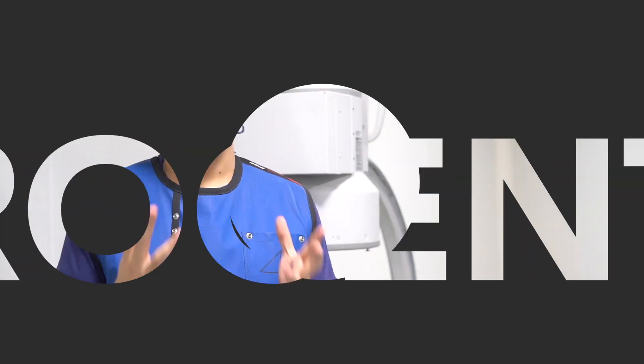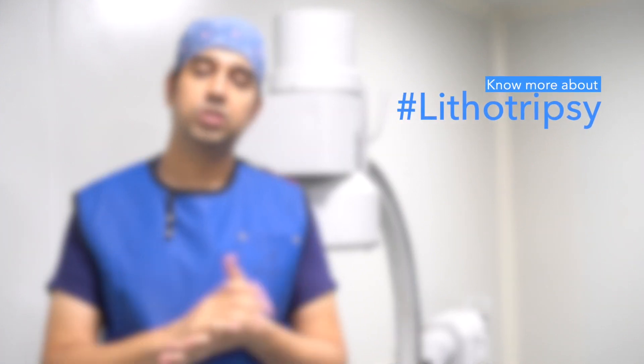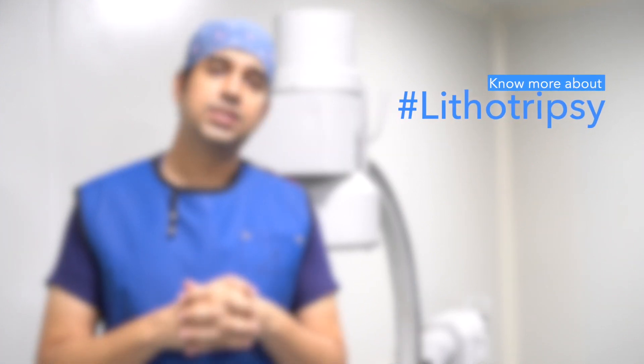Hello friends, in this series we're going to talk about a very special technique to break kidney stones without any surgery. This technique uses sound waves focused on the stones to break them into pieces, which then come out through the normal passage of urine through the pipes called the ureters. This technique is called shock wave lithotripsy, or ESWL, commonly known as lithotripsy.